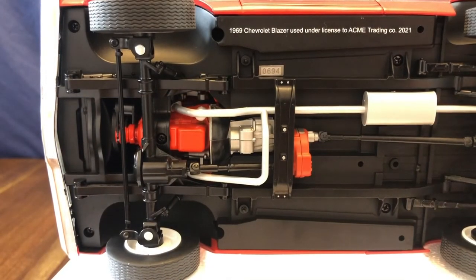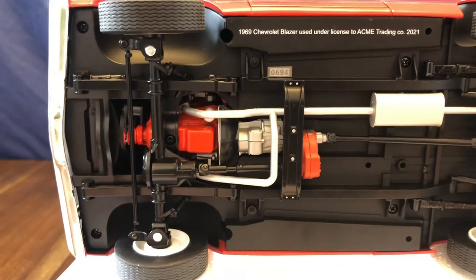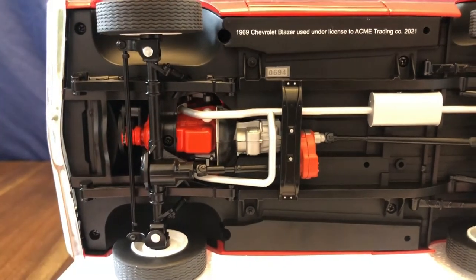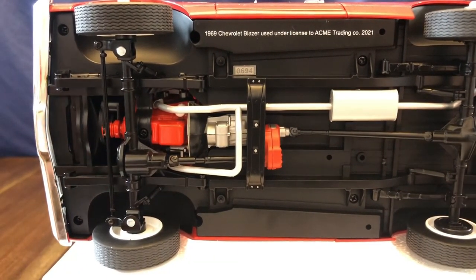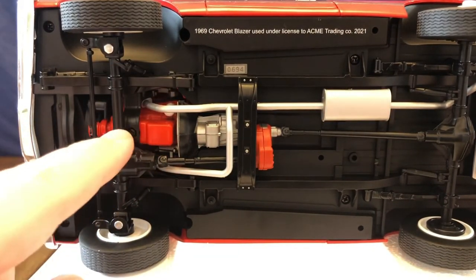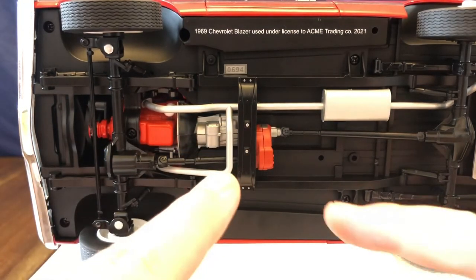Looking at the underside of the vehicle, we can see the serialized plate — this is truck number 694 of 1,452 produced. The underside of the truck is modestly detailed. One thing to note is it does not have functioning suspension — the leaf springs are molded into the underside frame but do not function, same with the shocks. Functioning suspension is something you would see in other Acme vehicles. The underside of the engine looks really nicely done, as well as the transmission with the transfer case going to the two drive shafts.